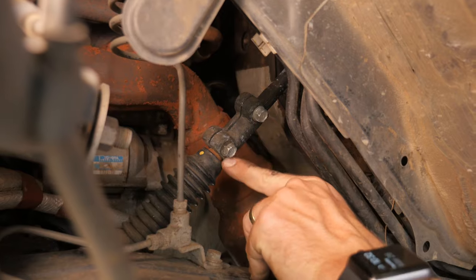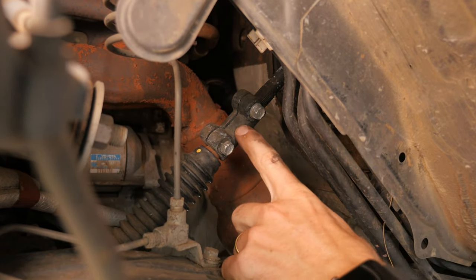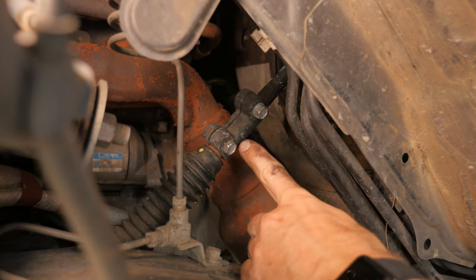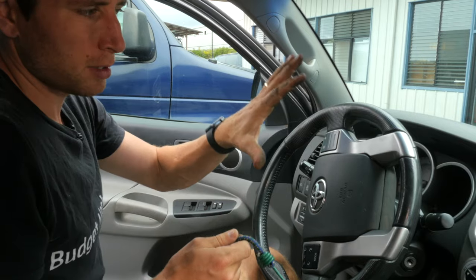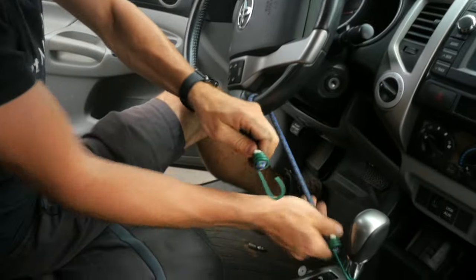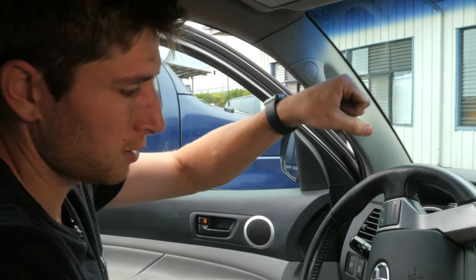Once you can see the joint between the intermediate shaft and the lower shaft, turn the steering wheel to get the slit facing you. Then bungee cord the steering wheel in place, because when you disconnect the shaft the steering wheel would spin freely — which would mess up the clock spring and put the blinkers out of position. Also, if you put it back in a different position, you'll be driving straight but your steering will be crooked.